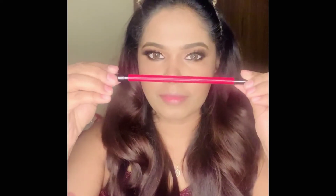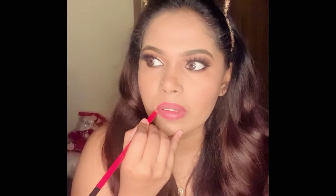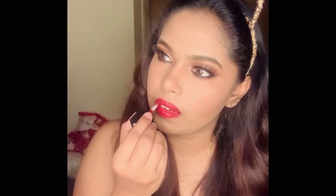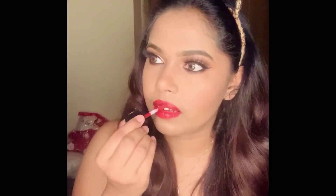Moving on to my lips — I'm using the PAC lip liner pencil in the shade Love to line my lips. Then I'm applying a liquid lipstick from Sugar Cosmetics all over my lips. Since I found it a bit too light, I went ahead with another liquid lipstick from Milani in the shade Devotion. And that's it, guys!